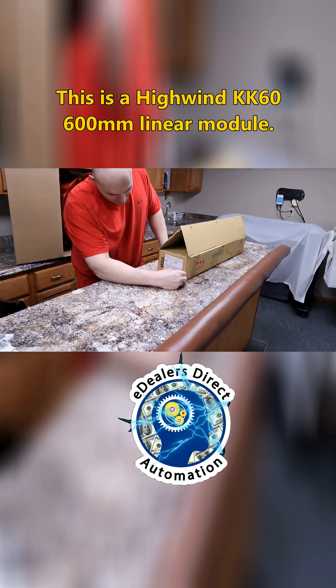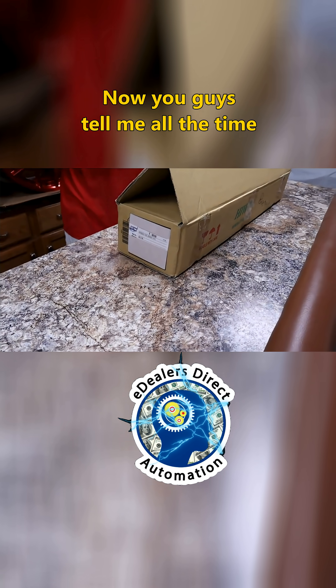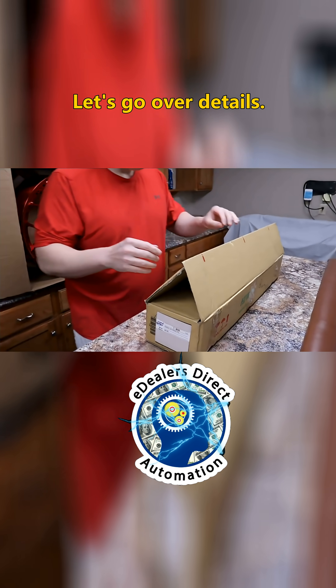This is a HiWin KK60 600mm linear module. You guys tell me all the time that I'm really good with details — so let's go over details.